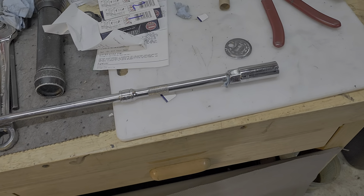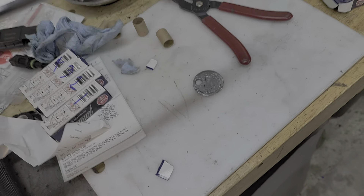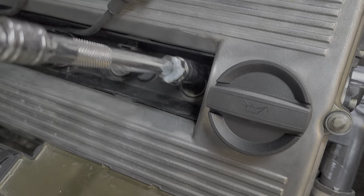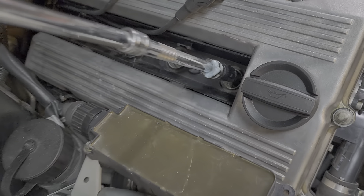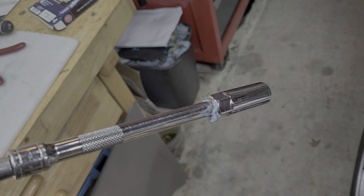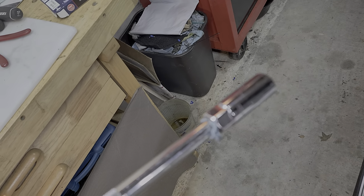What's up guys? Dave here with a quick tip for you. Let's say you're pulling spark plugs or you've got a socket that's down in a hole. For instance, let's say this spark plug socket needs to go down in this hole but you're having problems — when you pull the wrench out of the hole, the socket would stay down in there. Kind of difficult to deal with.